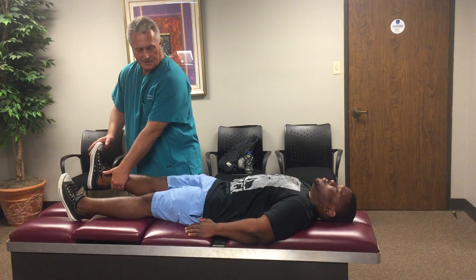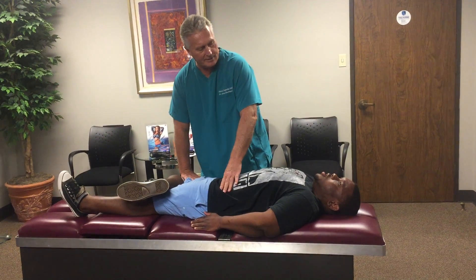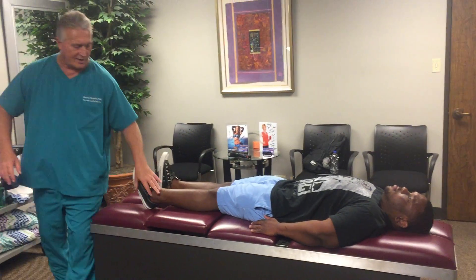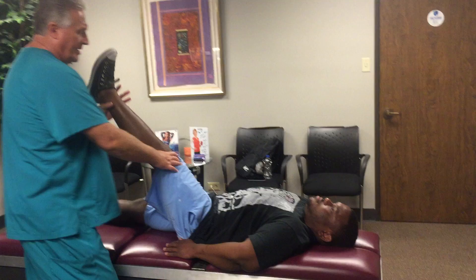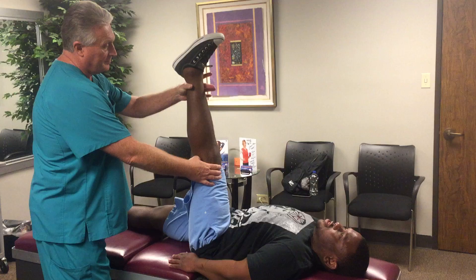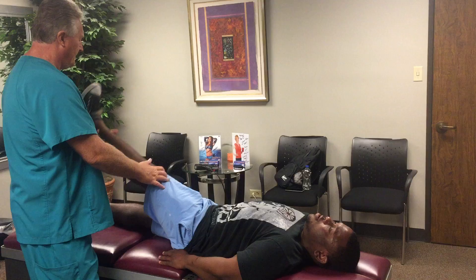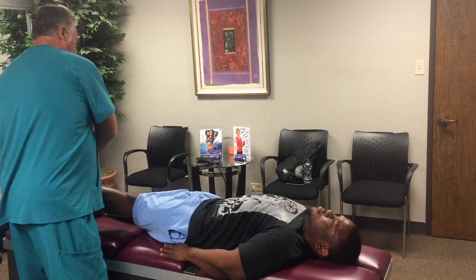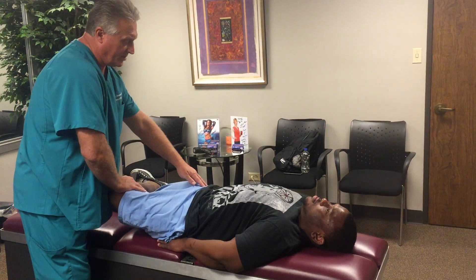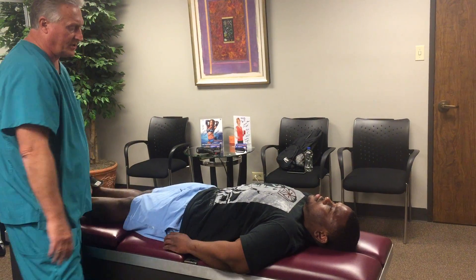Does it feel better down here? Does that hurt anywhere? Let's cross this leg. If I push down here, does this hurt in your hip or your back anywhere? Right here, in your hip. So he has a positive Fabere-Patrick test and a positive straight leg raise test on the right. Does this side hurt the same? Okay, so Braggart's is negative on both sides, but he's got a positive Fabere-Patrick on the left as well.